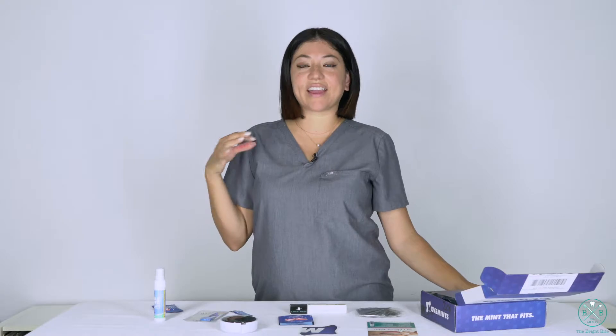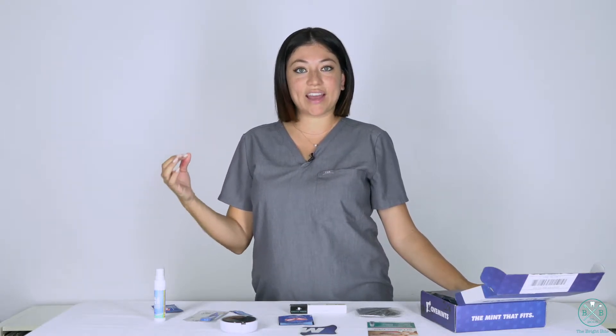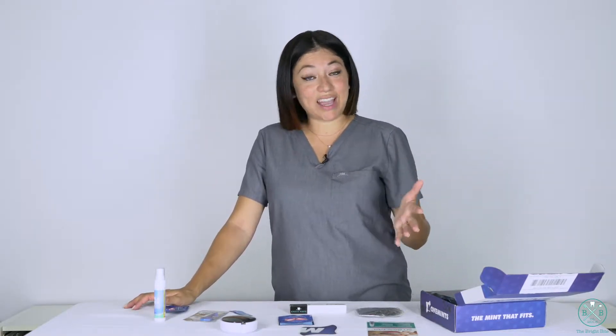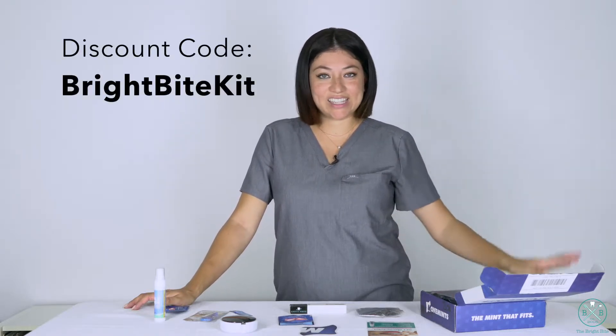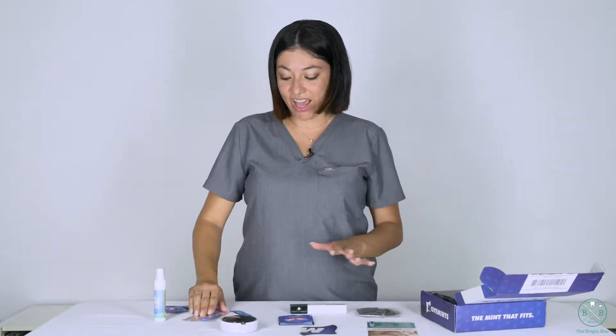It was created by an orthodontist because they know that sometimes you have to put your trays in and there's still that little bit of space in between the tray, and you really want to get your trays to sit well. All you need to do is get some of these Movemints — I'm going to put the link at the bottom. I also have a discount code so that you can get a discount as well. And I'm going to show you everything else that came in the package today.